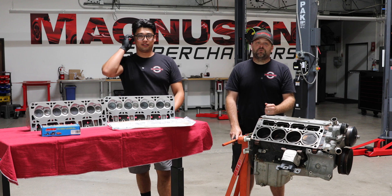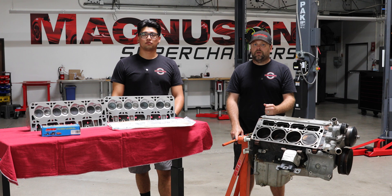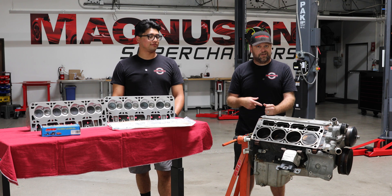Hey everyone, make sure you stay tuned for our newest episodes where we're going to talk to you about how you can enter to win this giveaway six-liter with our newest 2300 supercharger strapped onto the top. Also in those next episodes, you're going to see what kind of power we make with this little engine. So stay tuned.